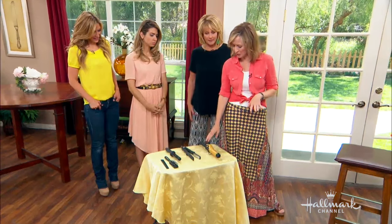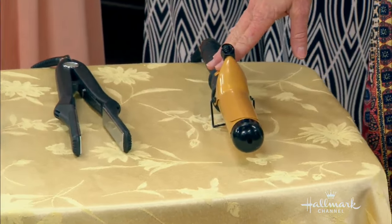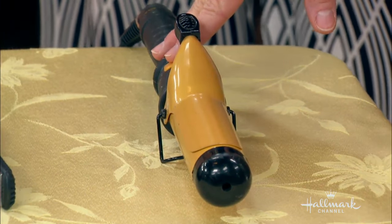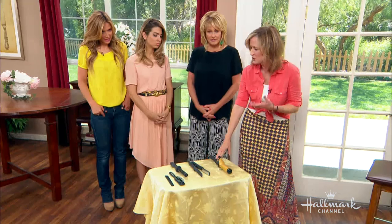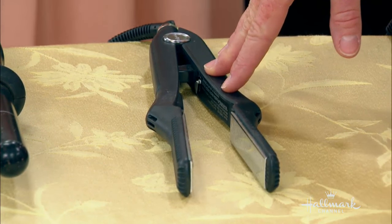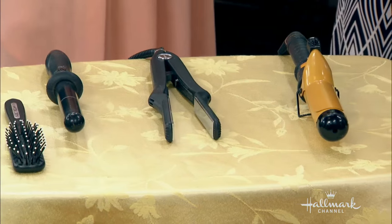You just want to make sure that you pick the appropriate iron for your hair type. On the table here, we have three different types of irons. This is a ceramic one — it has even heat distribution, minimizes damage, plus moisturizes and smooths the hair. This is something I would use on my hair, which is fine hair. We also have a titanium flat iron — even heat distribution plus a smooth surface that prevents snagging and sticking. All of these irons do come in all of these different metals.